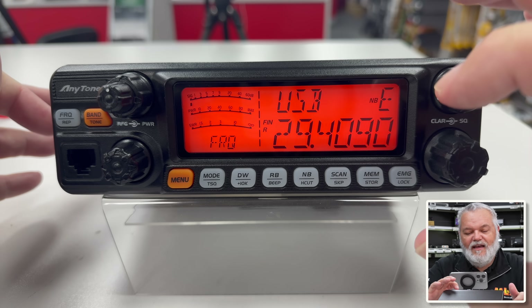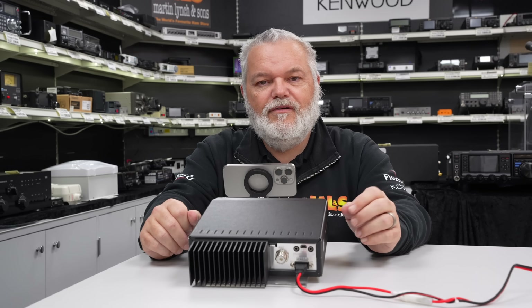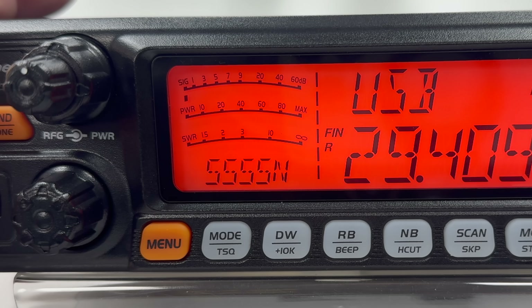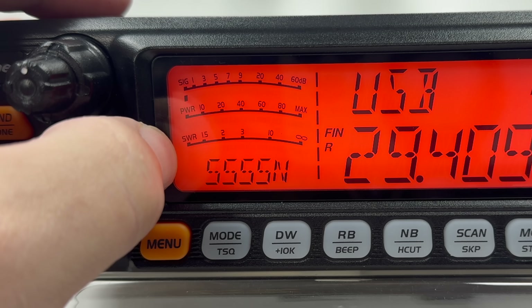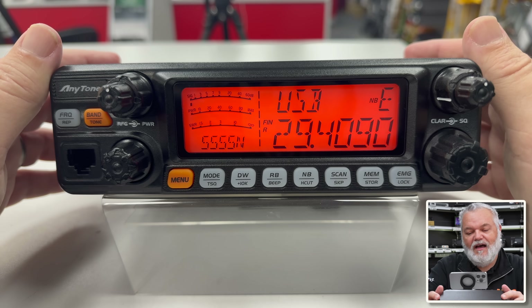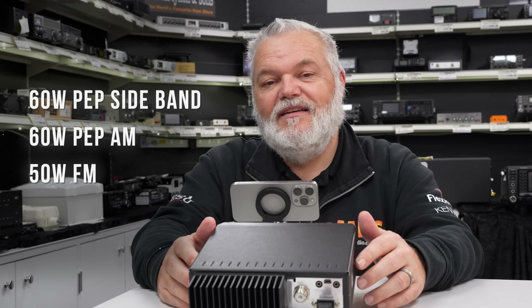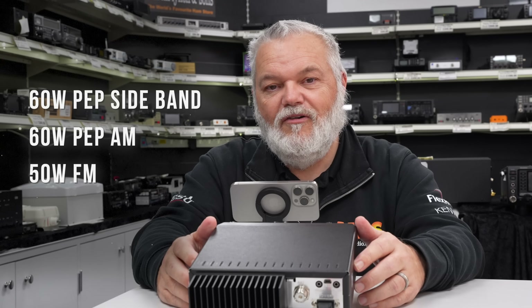Easy front screen — very, very visible. It comes with a bracket, so you can put this underneath the shelf or something and just have it scanning through 10 metres. We've got three metres on here, which is also quite cool — again, a small radio at a good price. We've got the signal strength, we've got power, and then we've got the SWR. This unit does have SWR protection, which you can turn on and off. It covers upper sideband, lower sideband, FM, and CW — so it covers the lot. Power-wise, you're looking at about 60 watts PEP on sideband, 60 watts on AM, and 50 watts on FM.